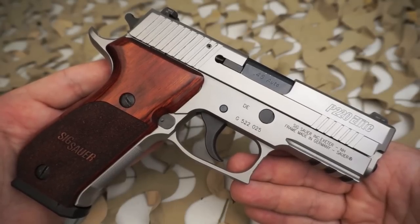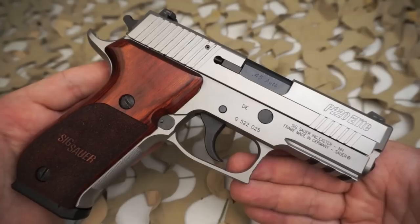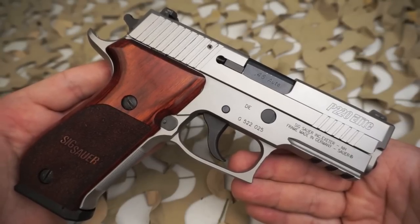Front cocking serrations, front strap checkering, Sig light night sights, and custom wood grips complete the P220 Elite.